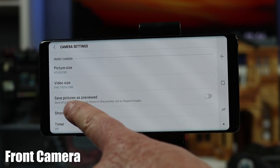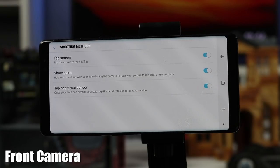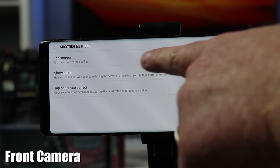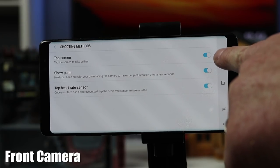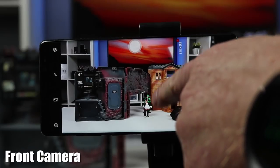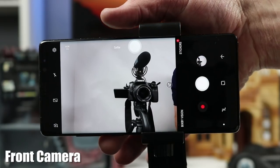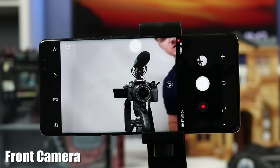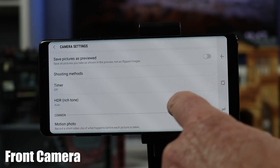Going down, we have 'save pictures as previewed,' which flips the camera image so that it shows up properly instead of reversed. Next we have shooting modes: you can tap the screen to take a picture, show your palm to snap a photo, or tap the heart rate monitor. For the palm method, hold up your palm and it will take a picture. You can also just place your finger on the heart rate monitor and once it sees a face and you let go, it will take a photo.